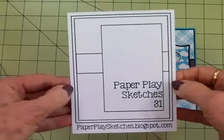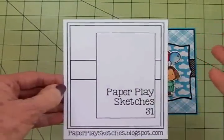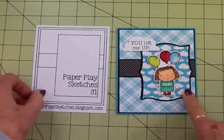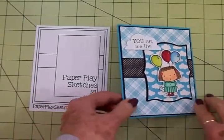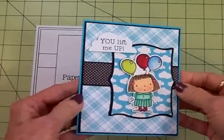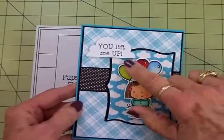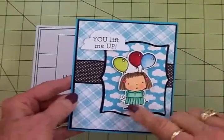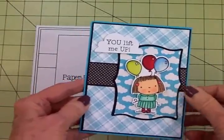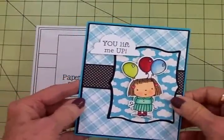I really like this one. It's simple, but you can add so much to it and just make it your own. Here's the card that I made using Paper Play Sketch number 31. I think it turned out really cute — I love all the blues and that little pop of black. And I love this little Betsy Bluebell. This is an image from Penny Black — I love Penny Black stamps. She's got Betsy Bluebell and Mimi and lots of cute, fun little furry animals.